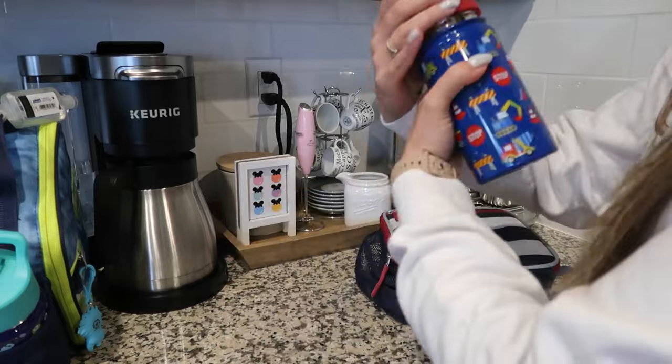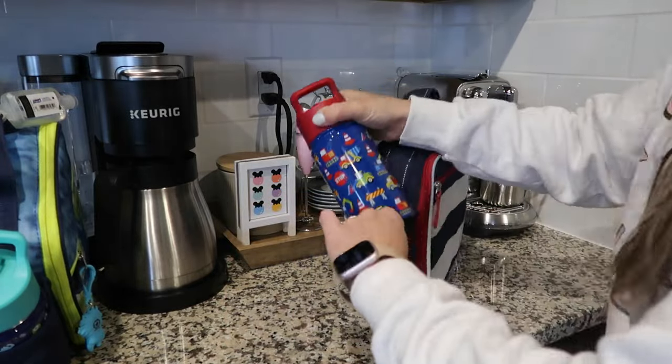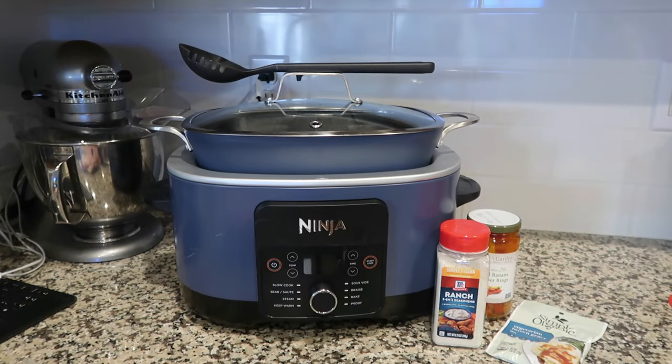You definitely need caffeine as a busy mom of four. We're also going to get some working out done later, and I'm going to share with you guys Easter baskets as well for the adults.